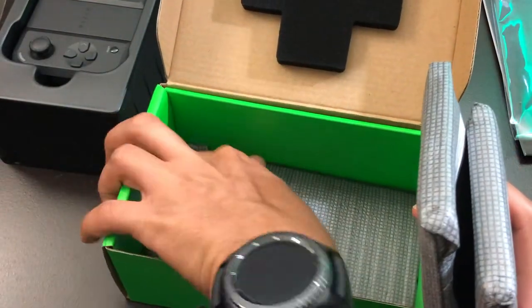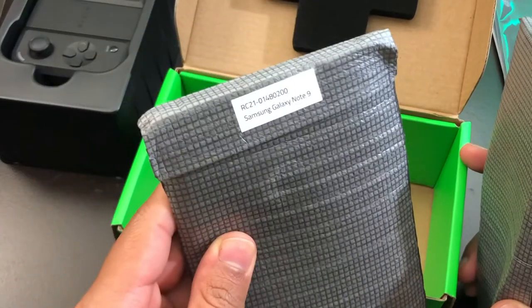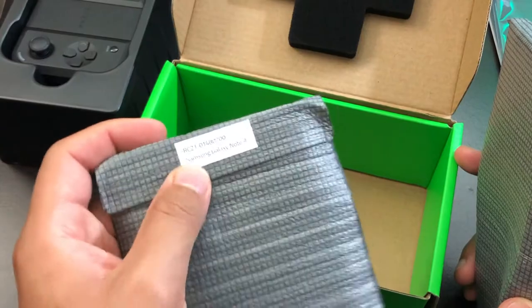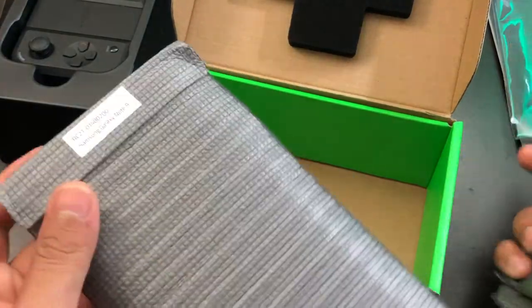I'm assuming this is the Huawei case. Oh, no — this is actually the Samsung Galaxy Note 9, not the Huawei phone case. So I guess I get a Samsung Galaxy Note 9 case.